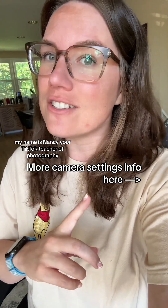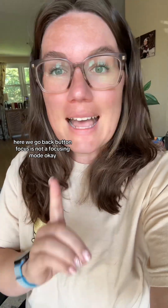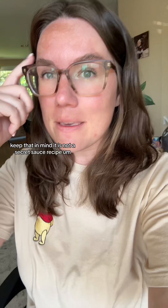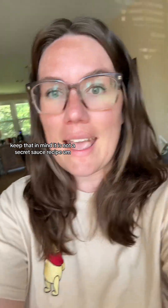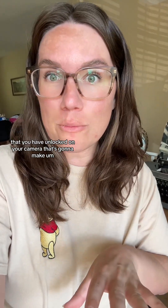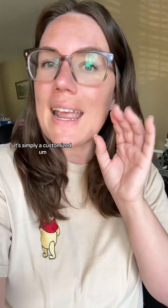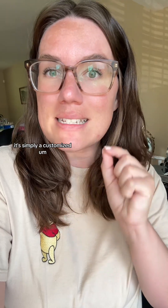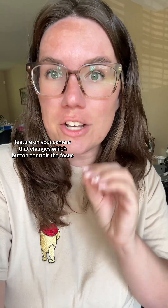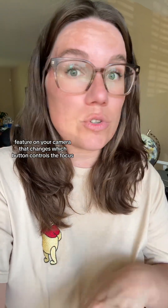My name is Nancy, your TikTok teacher of photography. Back button focus is not a focusing mode, okay? Keep that in mind. It is not a secret sauce recipe that you have unlocked on your camera that's going to make it the best focusing mode. It's simply a customized feature on your camera that changes which button controls the focus.